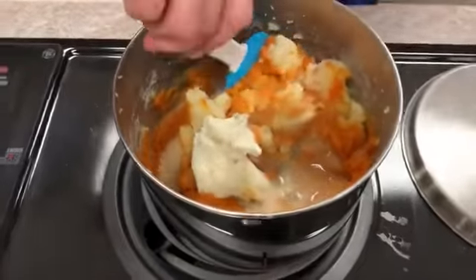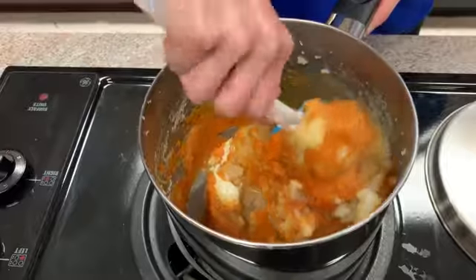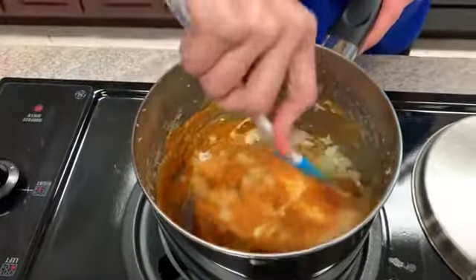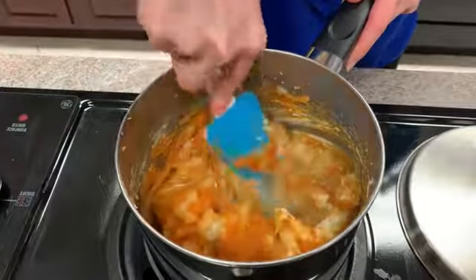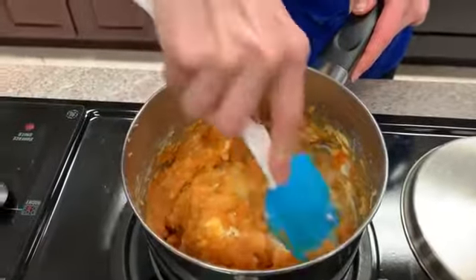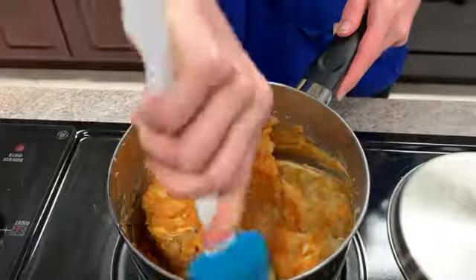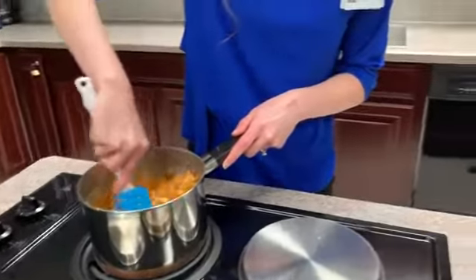Now we're just going to mix all of this together. If you have a masher, you might mash it before you mix so everything gets well combined. This is a great recipe — you can kind of fool people. It would actually be a good April Fool's recipe because it starts to look like sweet potato mash after it all gets mixed in. I'm going to keep mixing this, and Kelsey, why don't you tell them a little bit about the nutrition facts?